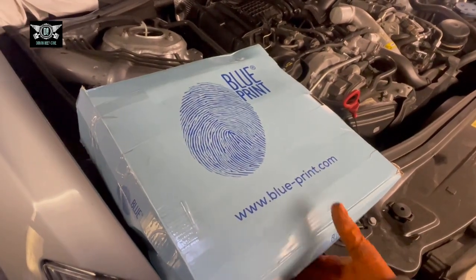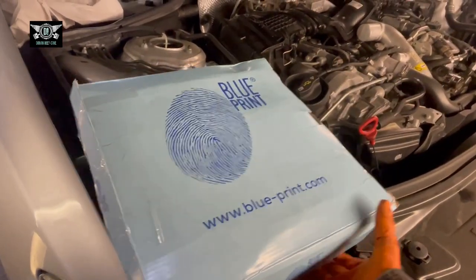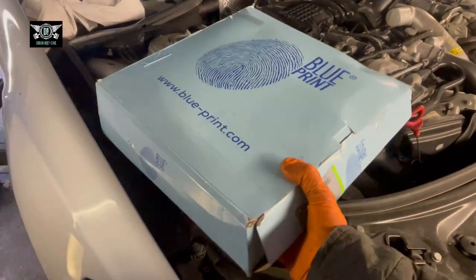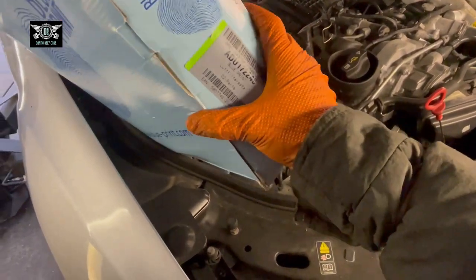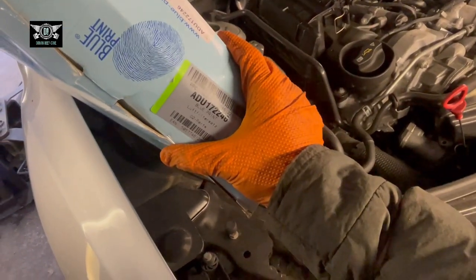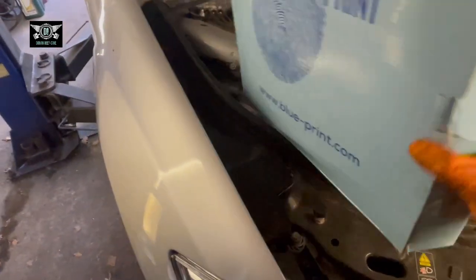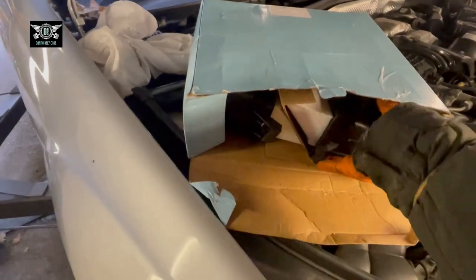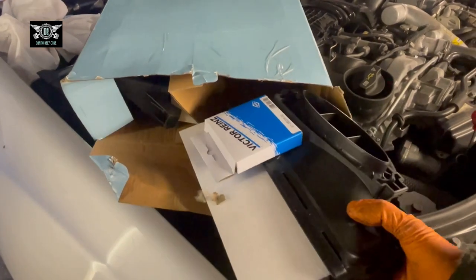Here are the two Blueprint filters I have. The actual part number is ADU 172224 6, and basically this is what they look like.